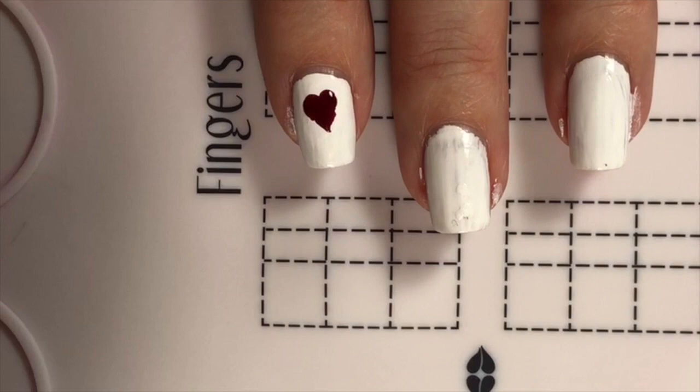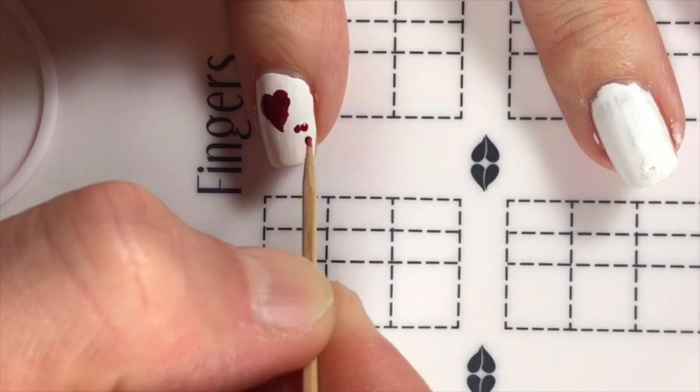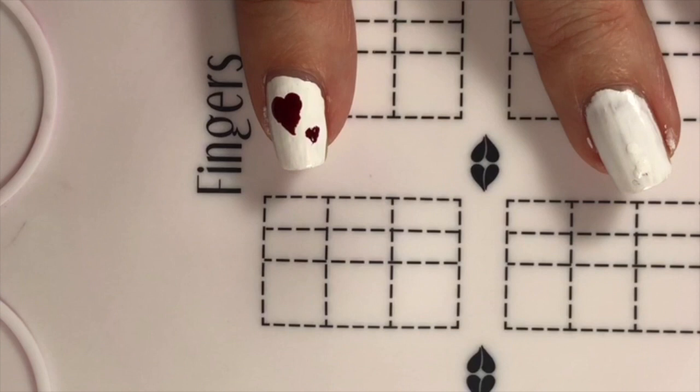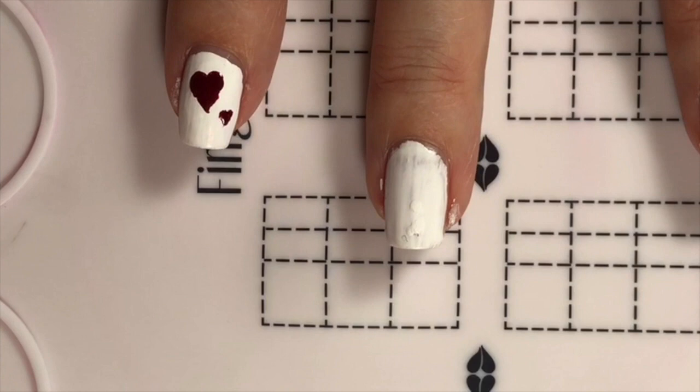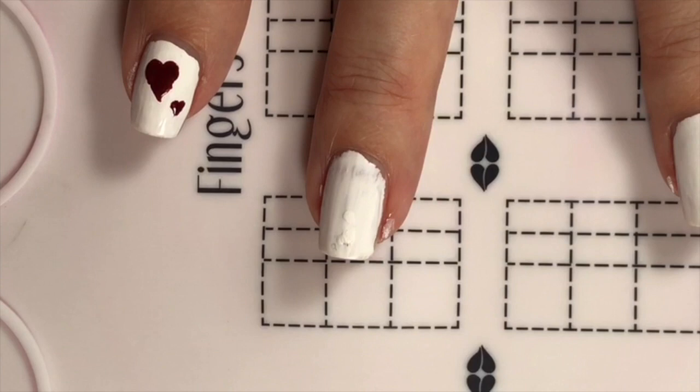I'm going to use a different tool to pull the dot into a heart. There — that's a cool little heart! That worked. And just for fun I'll do a baby one next to it. Nails and Oil says nails are curved so it's easier to practice on the mat — I agree. Does the red stain the mat? It hasn't.